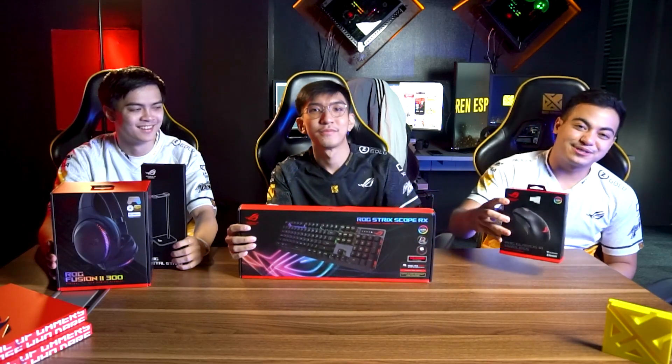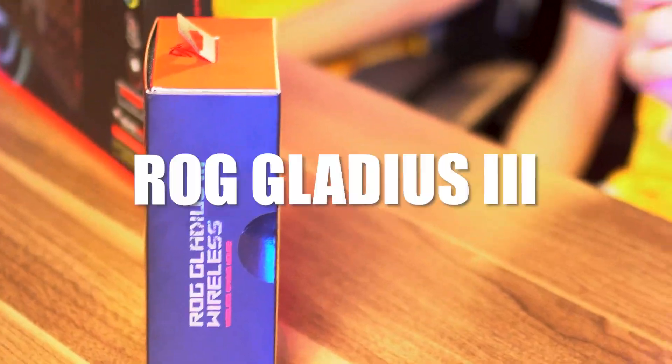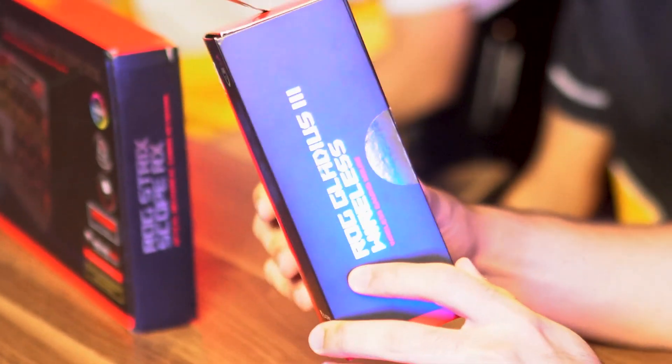So we have the headset and the headset stand. And we have the keyboard. And of course the mouse. First, we unbox the new ROG Gladius 3 Wireless — the mouse.